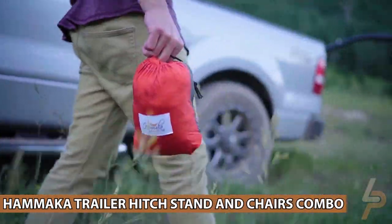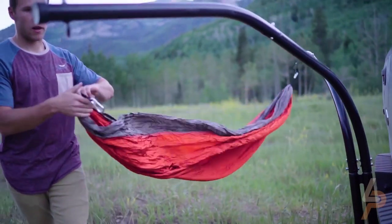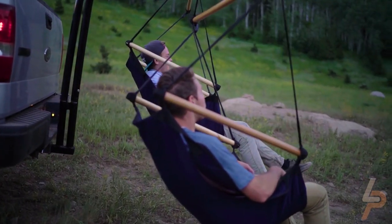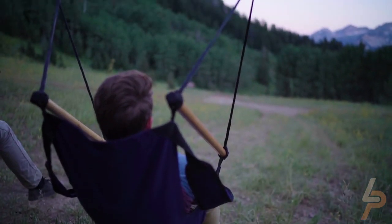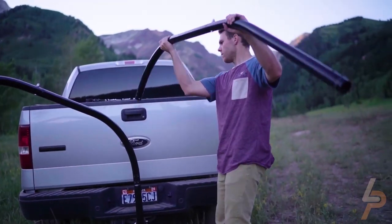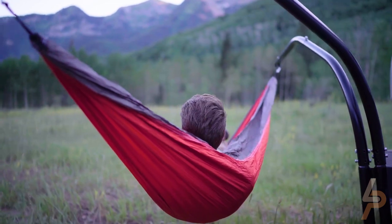Hamaka Trailer Hitch Stand and Chairs Combo. The Hamaka Trailer Hitch Stand and Cradle Chairs Combo takes leisure to a whole new level. Perfect for enthusiasts serious about recreation, the trailer hitch stand easily attaches to any standard 2-inch hitch receiver. Made from durable steel with a powder-coated finish for years of use, and paired with the most comfortable chairs on the planet, this set is sure to be a favorite for a very long time.